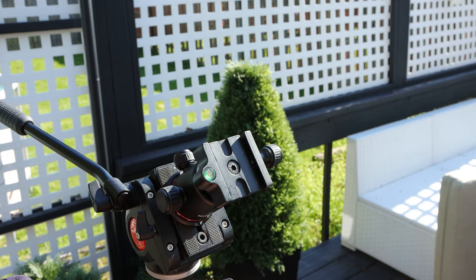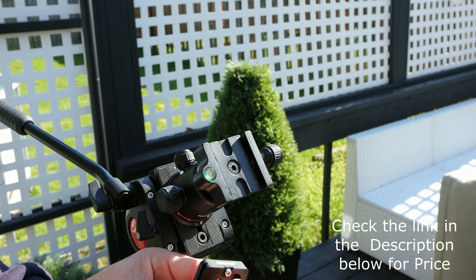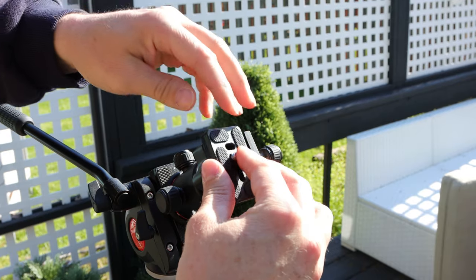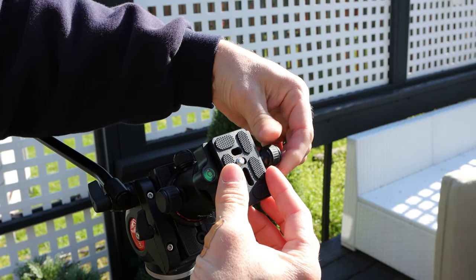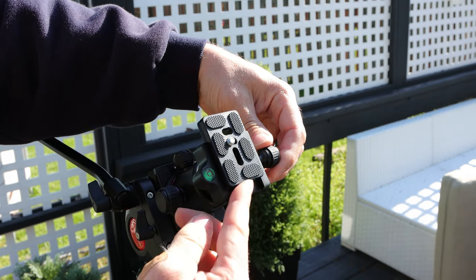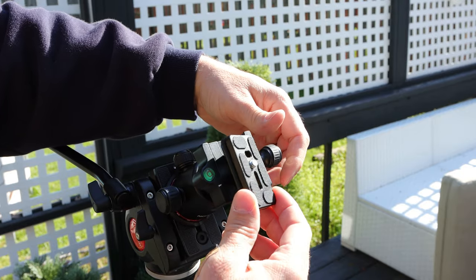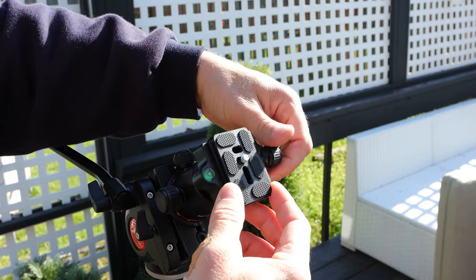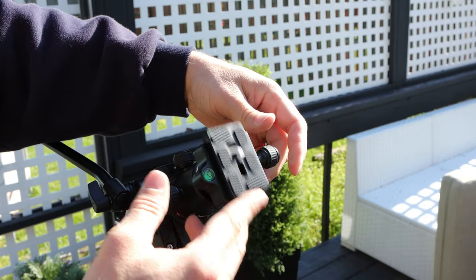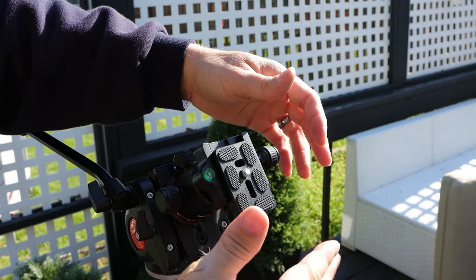One more important thing to note on these plates: they have allen head screws in here, so these are safety mechanisms. It has to be completely undone to come out, so even if it's loose it's not going to slide out. You have to unscrew it almost completely to release it. So if it gets loose while you're walking and it starts to move, those help protect your gear from sliding out.